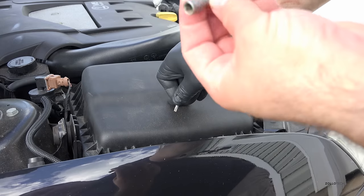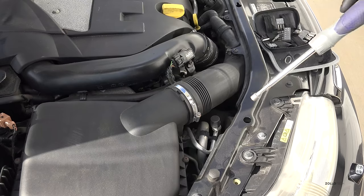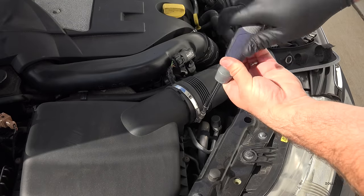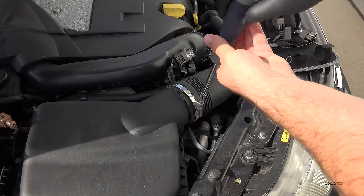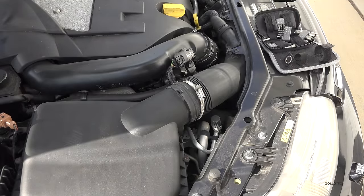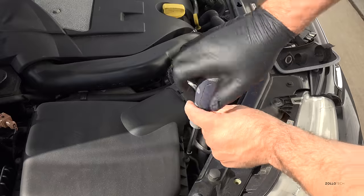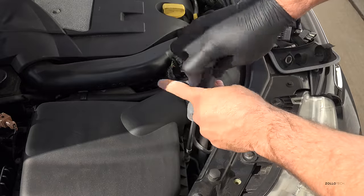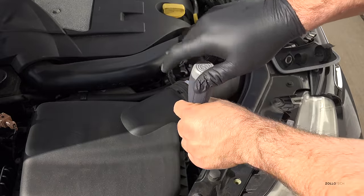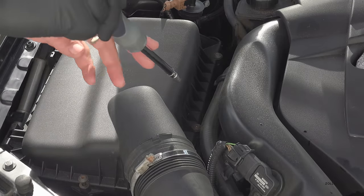We also have a 9/32 socket in order to undo the clamp over here. The first thing I'll undo is this clamp — just loosen this up and we'll leave that. Our first bolt is right here, and these actually don't fall out; they're attached to the cover so you just unscrew them as far as they go. We have two more T25 bolts right here and here.